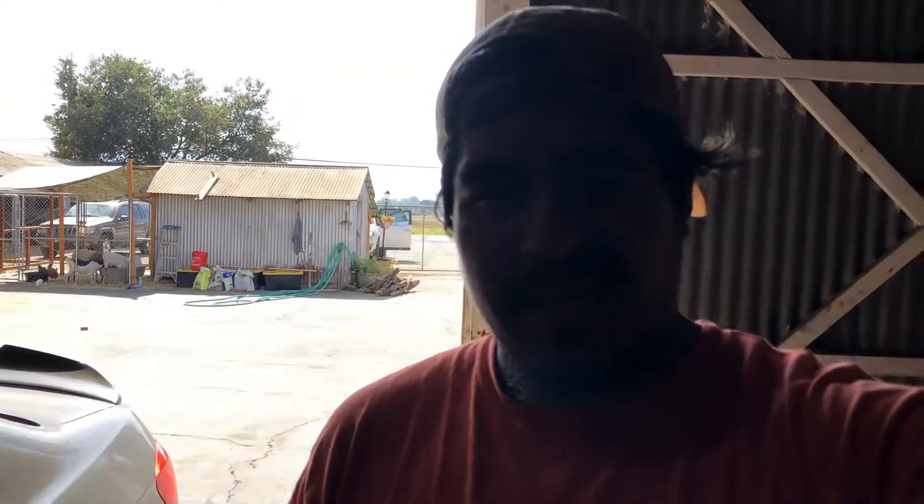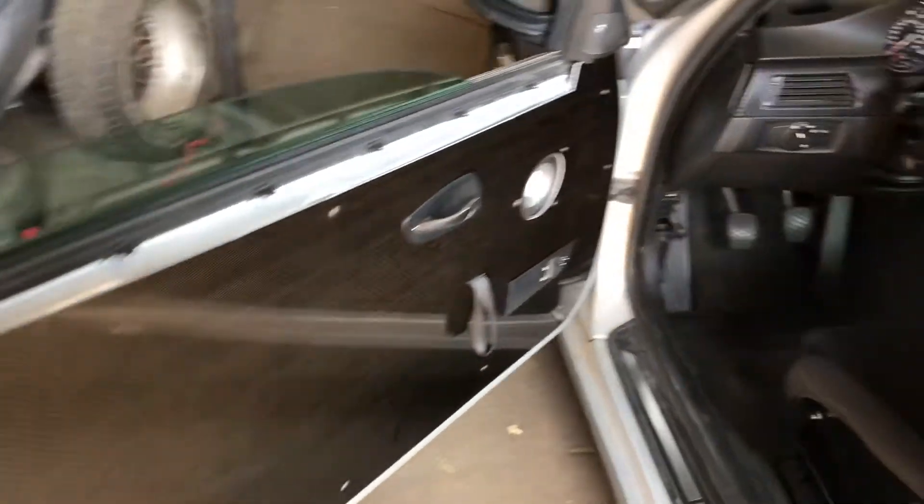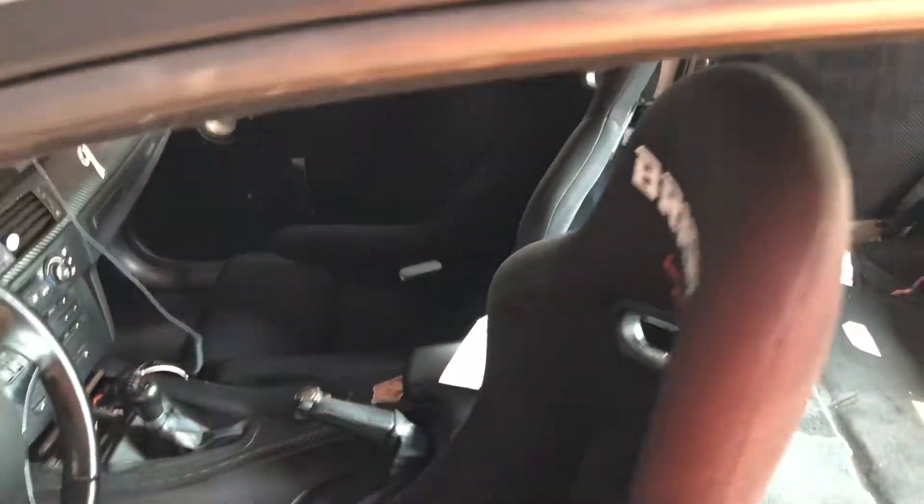I know a lot of you guys have seen the carbon fiber door cards already, but it was kind of messy with the blue wrap on it and it just didn't look clear. So check it out — this is officially how the carbon door cards look like. Looks very mint inside.